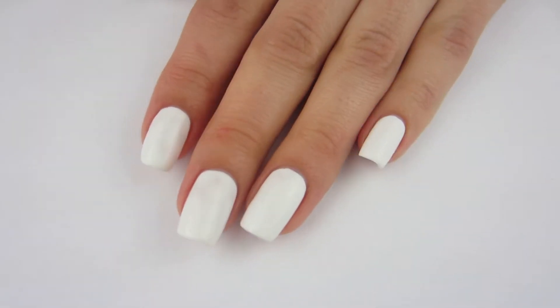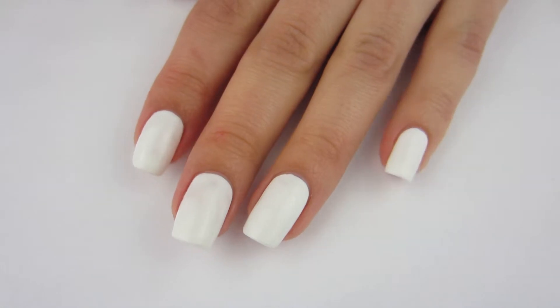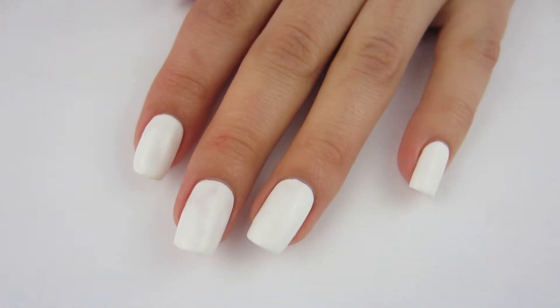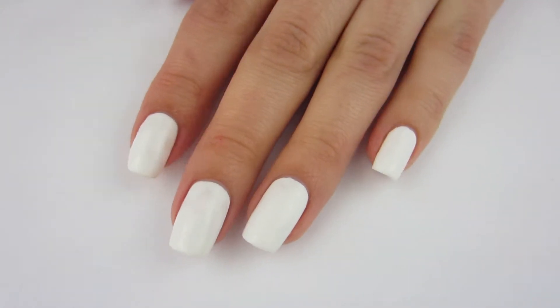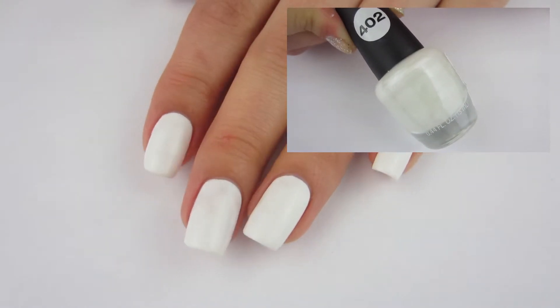Happy St. Patrick's Day! It is Cheap Nails, helping you stay frugal with nail art. In this video I have a whole mani based on St. Patrick, so let's get right into it. I've already painted all of my nails white and they are completely dry.